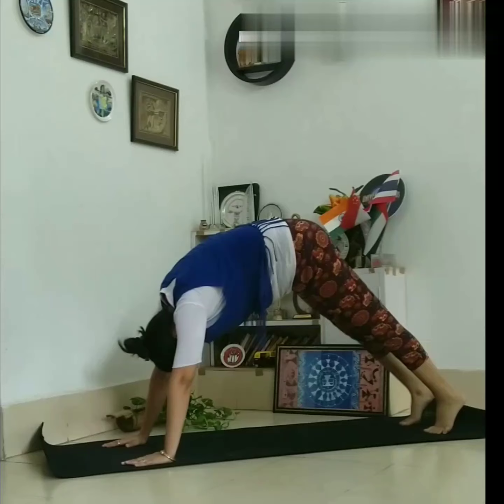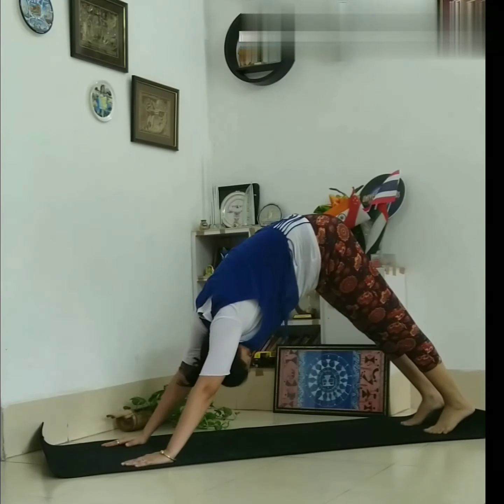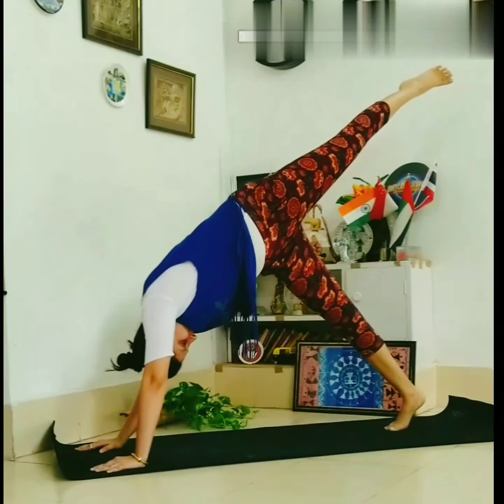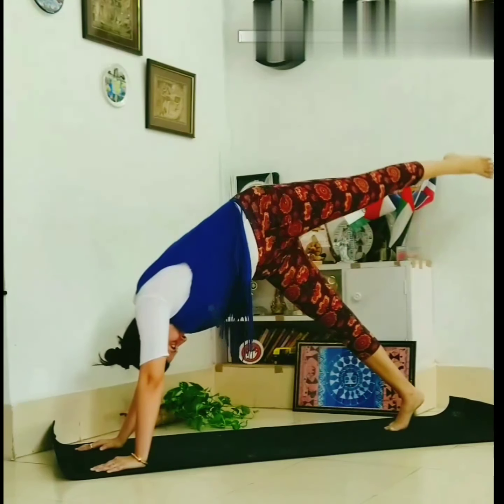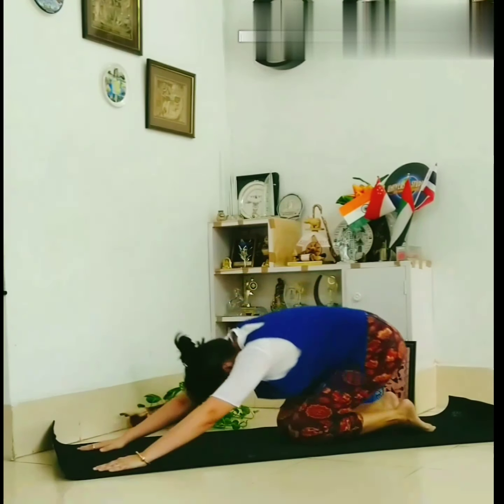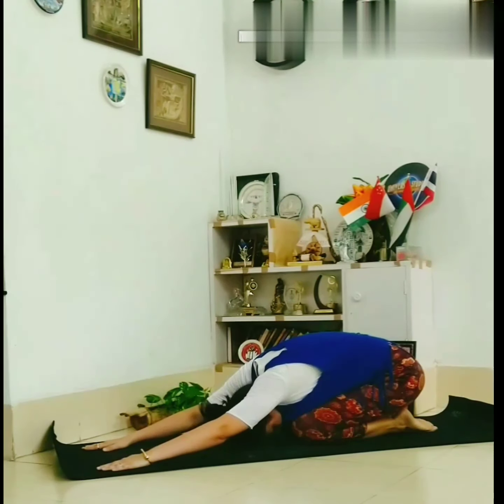Put your head down and make a stretch — mountain pose. Lift your legs slowly, upward. The same way, both legs, one by one. Thank you.